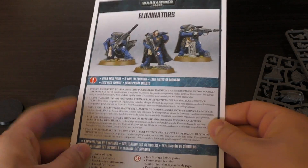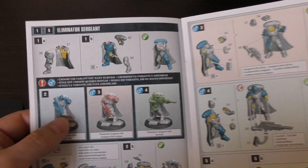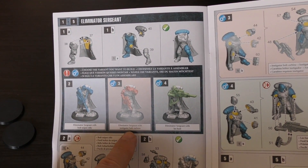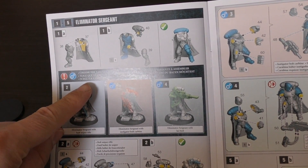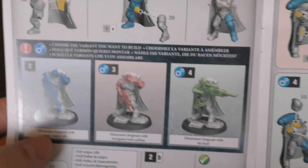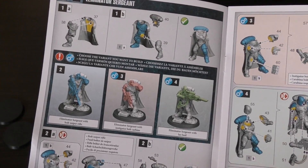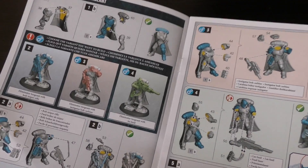The instruction guide says 'Eliminators — read this first.' You've got the Eliminator Sergeant in three different versions: with the las fusel, with the instigator bolt carbine, and with binoculars — or an omniscope off the scope of the gun — which is the bolt sniper rifle configuration. I've already got three with bolt sniper rifles, so I'm leaning towards giving these las fusels.